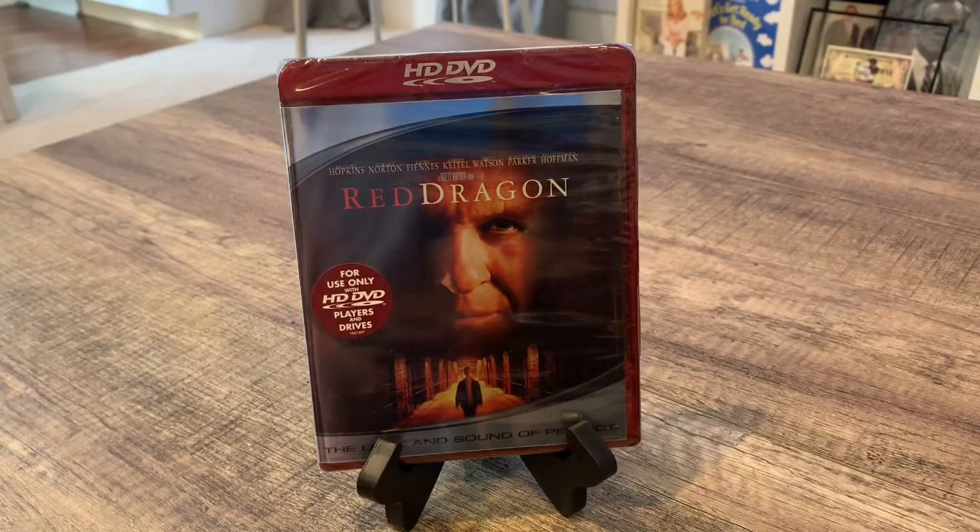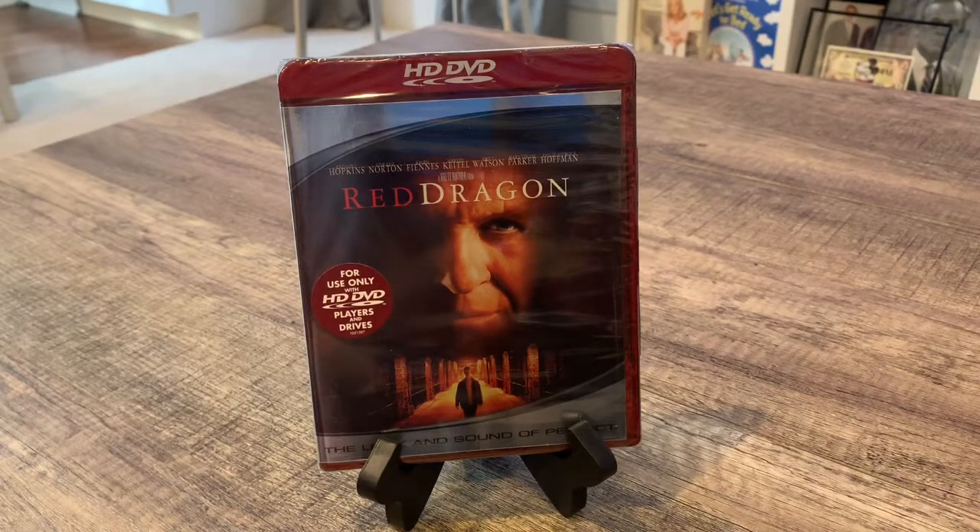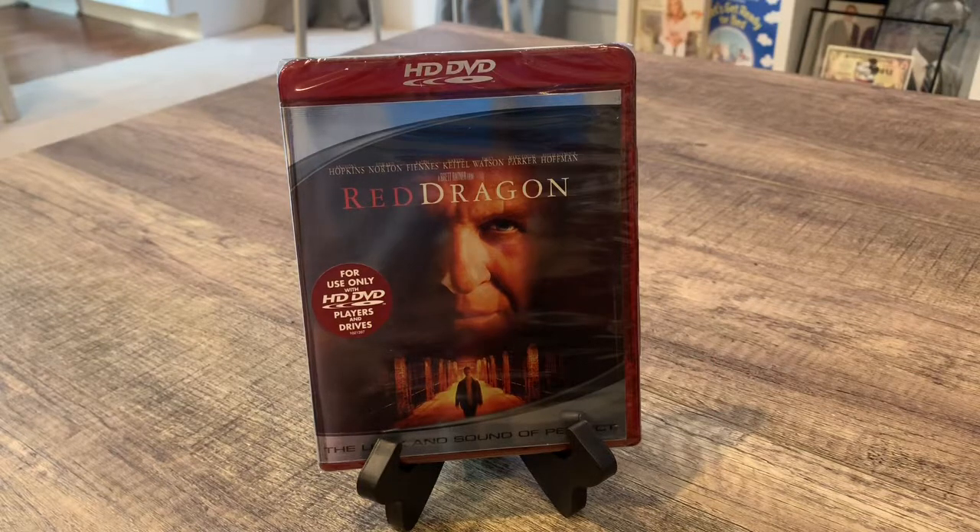I got these movies for Christmas. If you're interested in buying HD movies like this, or you see them out in Goodwills and places like that, make sure you have an HD DVD player. Your Blu-ray player will not work, your DVD player will not work, and your computer drive will not work to play these. You have to have an HD DVD player to play these.